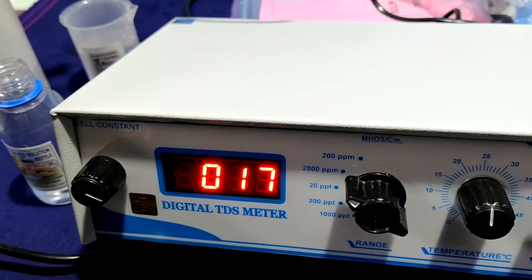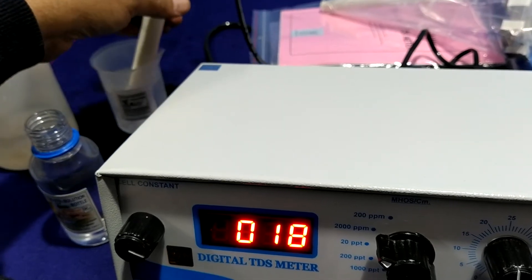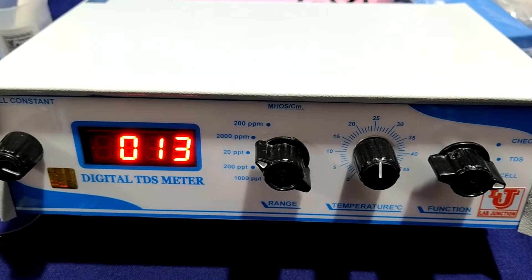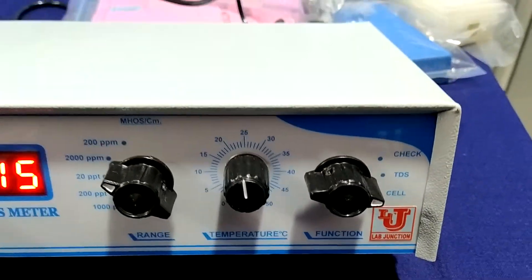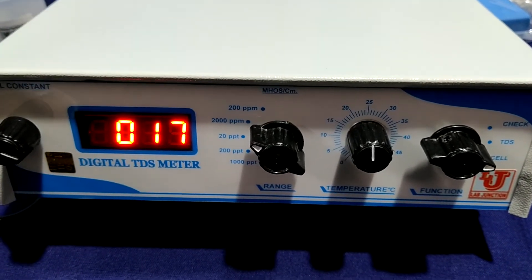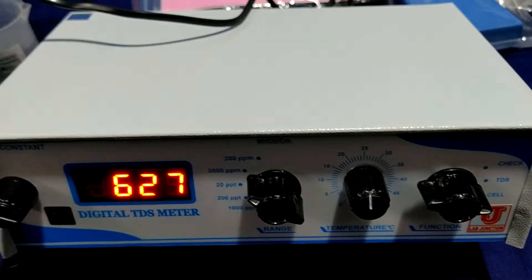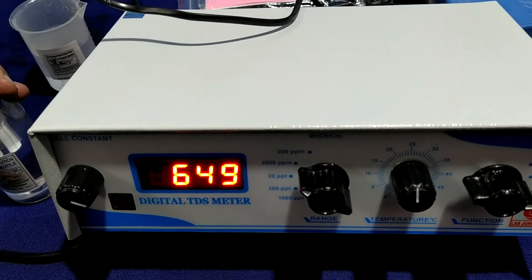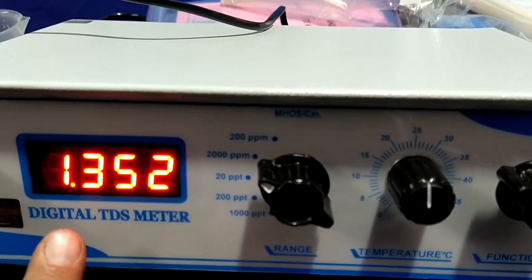Now rinse your cell with distilled water and take the readings. One important thing in the digital TDS method: what is the cell constant? Suppose you standardize on 650 ppm — go to the cell constant knob. Your cell constant reading is 1.352. Note this down in your notebook.